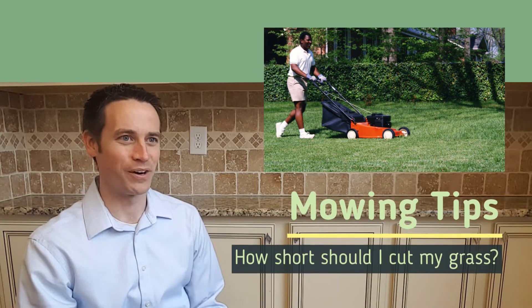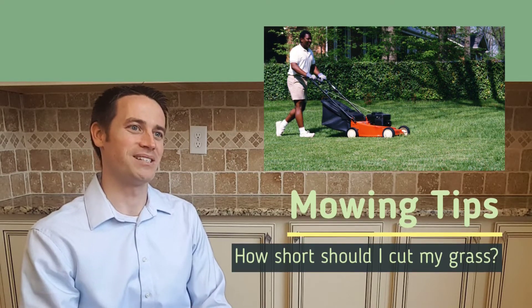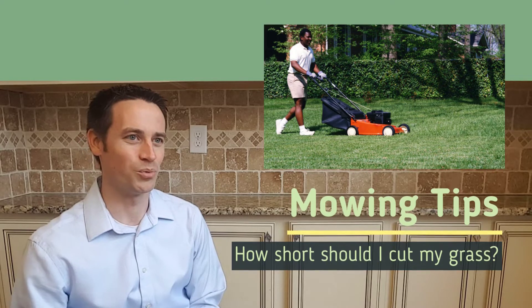In the spring, it's very important around middle of March to scalp your yard. What that means is take your lawnmower, put it down to its very lowest setting, and for Bermuda grass you want to scalp it.